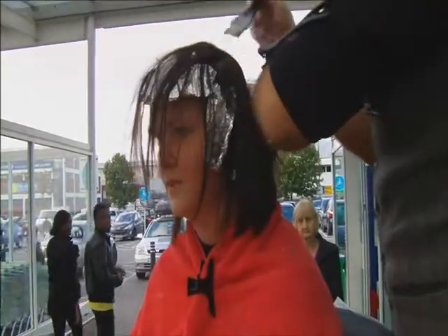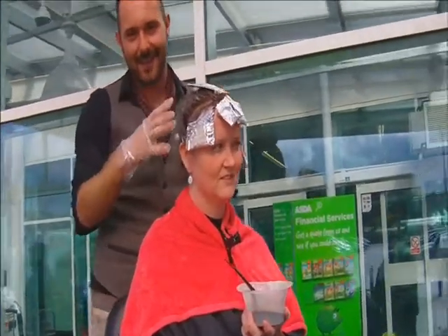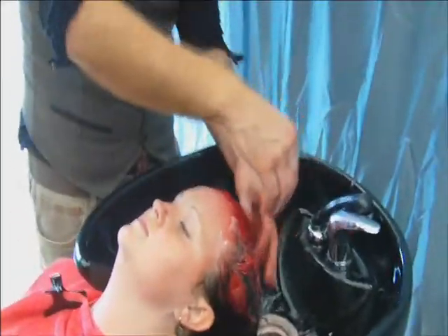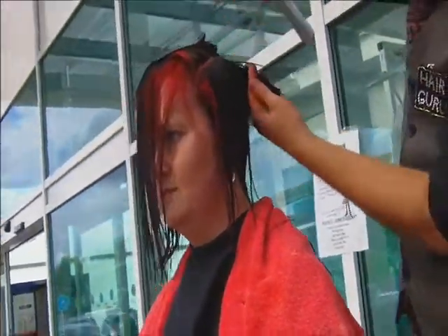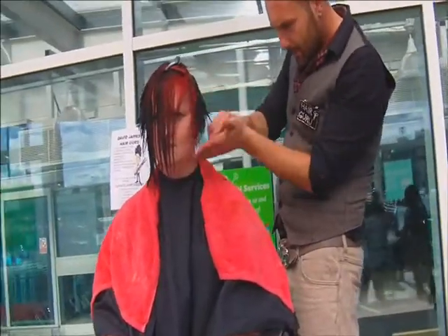Might be a bit cold. So Tony's colour is all done. All we need now is for Tony to process — that's the hair, not anything else. Isn't this colour beautiful? I can't wait for Tony to see the great reveal. So that's it — Tony's extreme hair makeover is complete. All we need to do now is show Tony her new barnet.